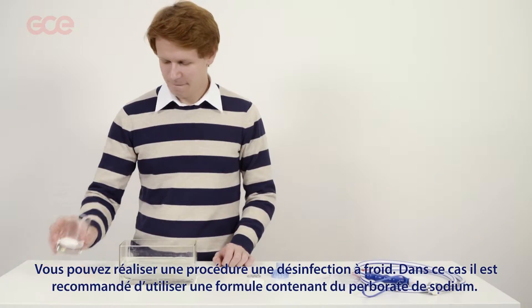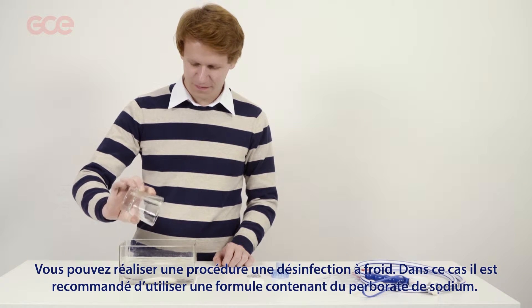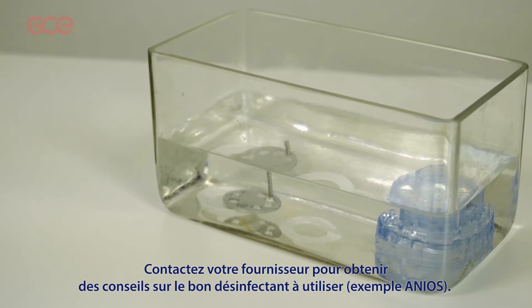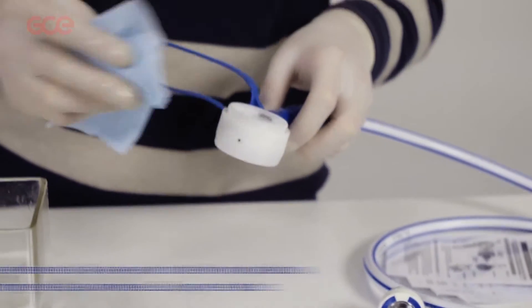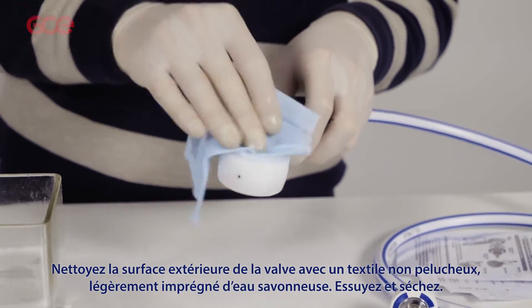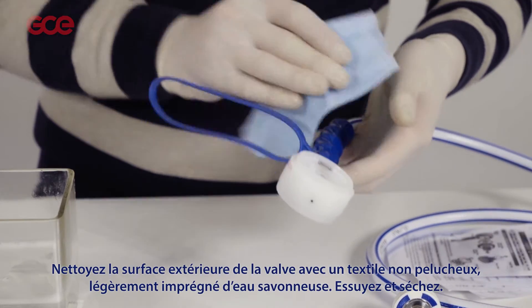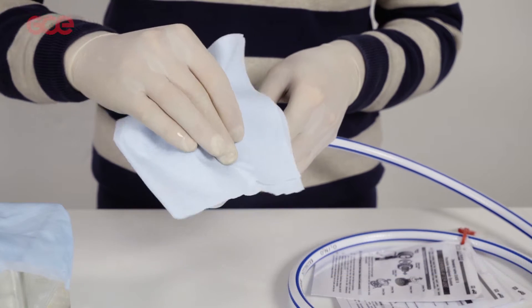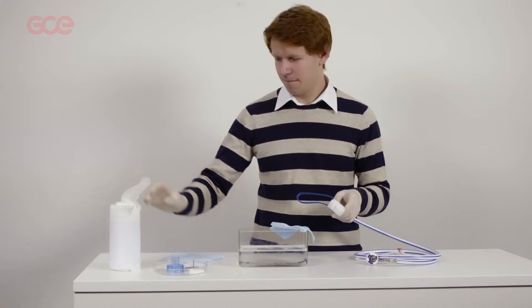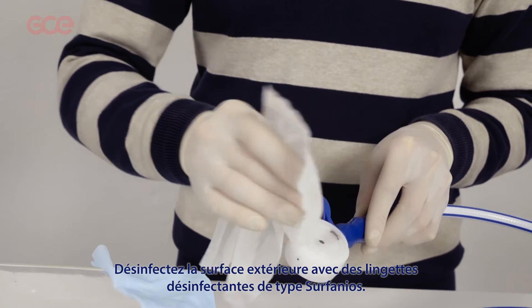Or use cold disinfection. For cold disinfection it is recommended you use a formulation containing the active ingredient sodium perborate. Clean the external surfaces of the valve with a lint-free cloth, slightly moistened in soapy water. Dry with a lint-free cloth. Disinfect the outer surface with Serfanios disinfecting wipes.